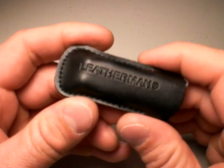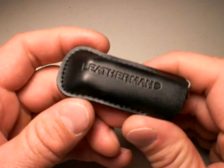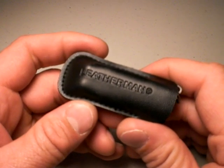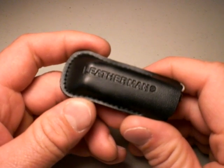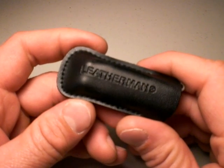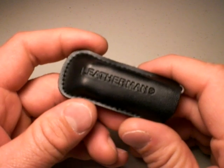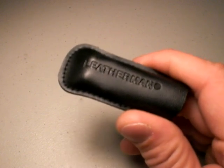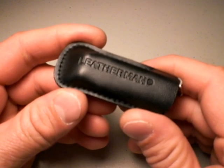Maybe you've seen my other videos on Leatherman multi-tools, which I have and very much believe in and have used a lot — love them — specifically the Juice S2 and the Charge Ti. Both of those come in different versions, but those are the videos I've made on the specific models. Now, this is another Leatherman, and yes, I gravitate towards Leatherman. I have other brands of multi-tools which are good; however, I do prefer the Leatherman, at least as of the taping of these videos.